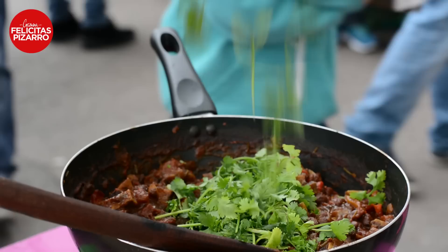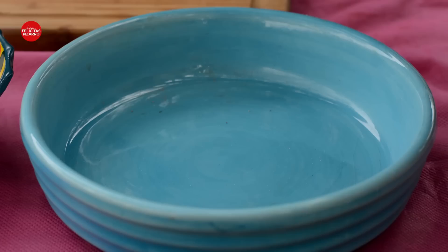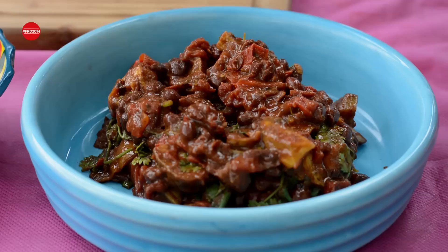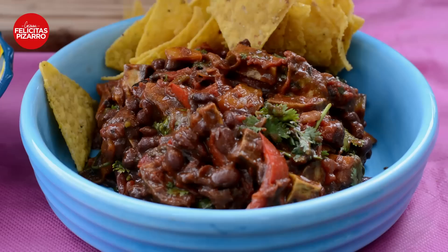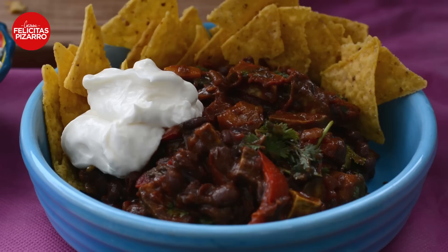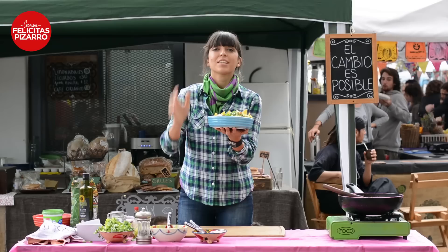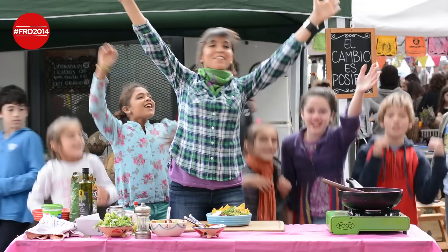Mix it gently and try it, of course. Now let's serve it. Let's add some tortilla chips, sour cream, and the beautiful, magnificent and lovely guacamole. Finish it up with more coriander leaves. Vegetarian chili, it's ready! Remember — 16th of May. Let's celebrate the Food Revolution Day. Time for Revolution!